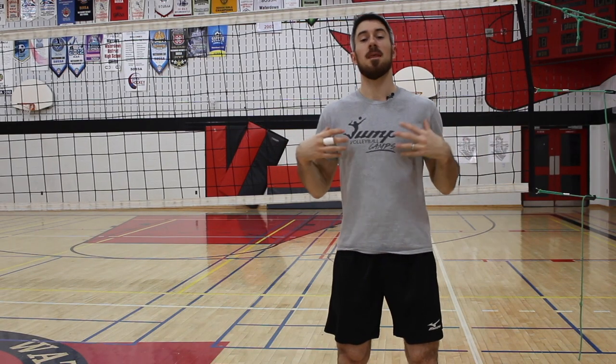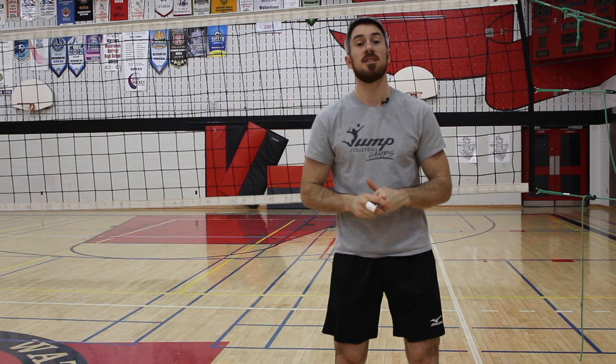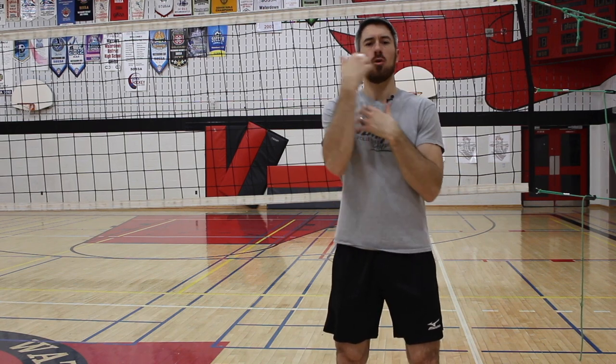Hey guys, players, coaches, I'm L.P. and my tip for you today is about hitting — attacking, more specifically, cross body.